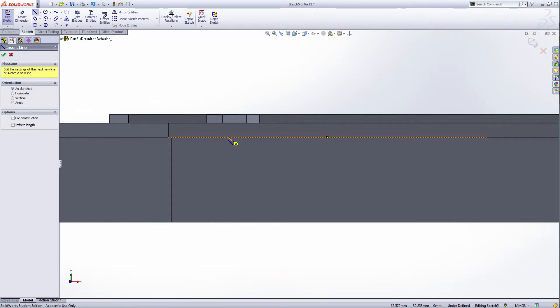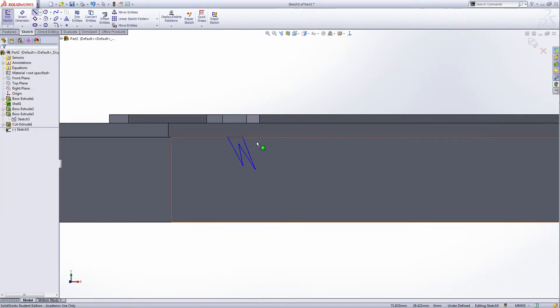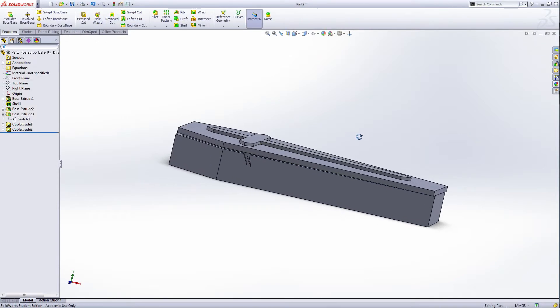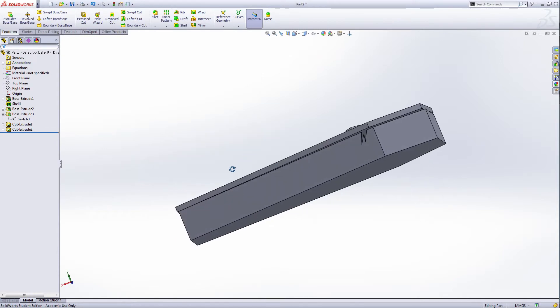Draw some lines from the edge of the base of the coffin — not the cover, take care here. Draw some detail, close the sketch. We do not need to fully define this. Through all cut — we get some details cut here on both sides.